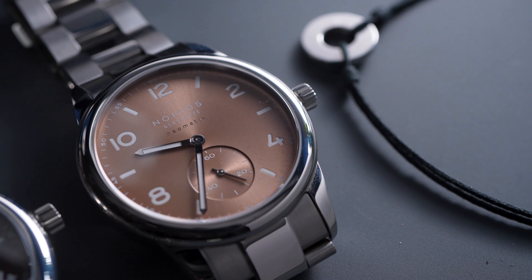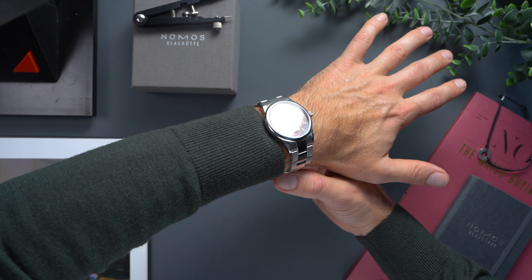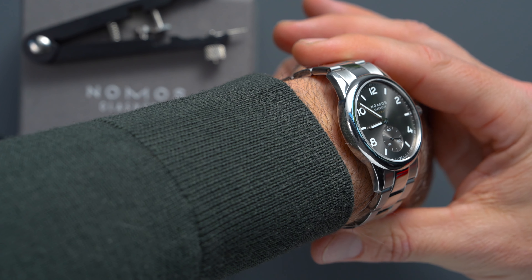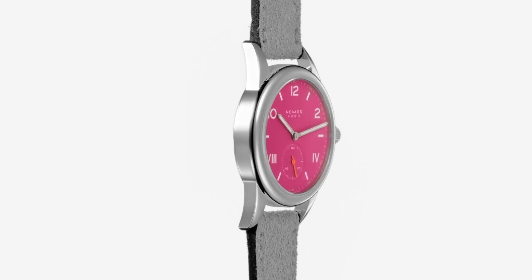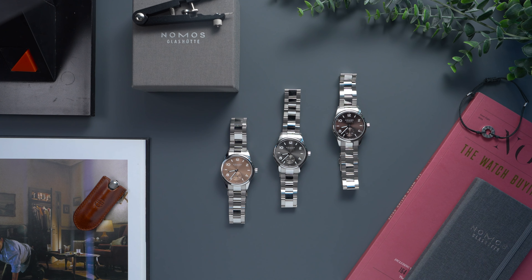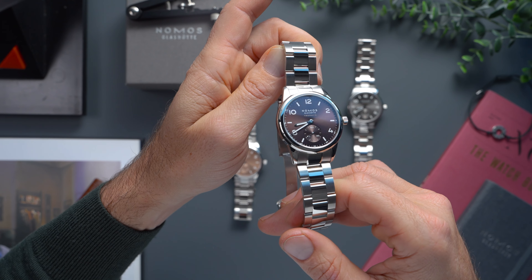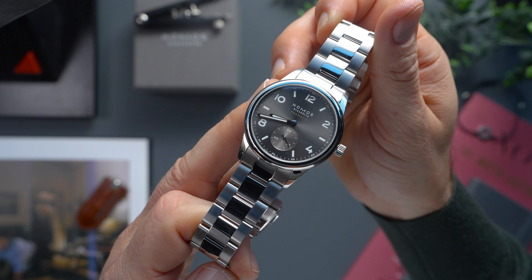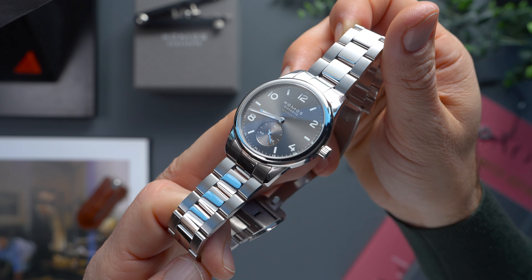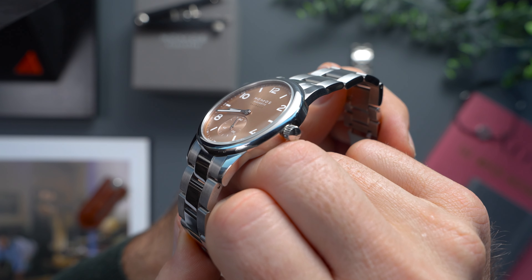The dials aren't the only novelty though, as NOMOS also introduces a new case size for the Club Sport, now measuring at 39.5 millimeters. Apart from some properly bonkers Club campus colors, NOMOS usually stick to desaturated pastels and monochromatic scales. Only recently, with the dawn of the Club Sport line, has the brand begun experimenting with sunburst dials, and I'm so glad that that's the case.